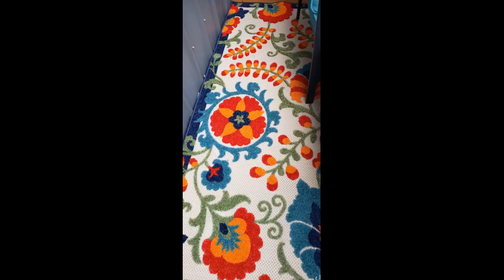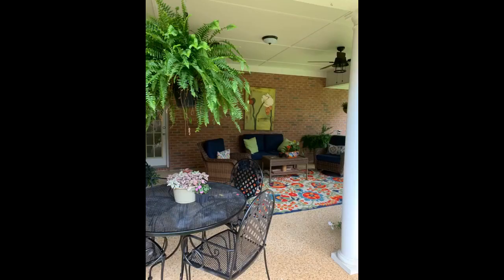I love this rug. The quality is great and it looks wonderful with my deck furniture. This carpet is absolutely darling and feels good on the feet. It brightened up my patio and everyone just loves it.